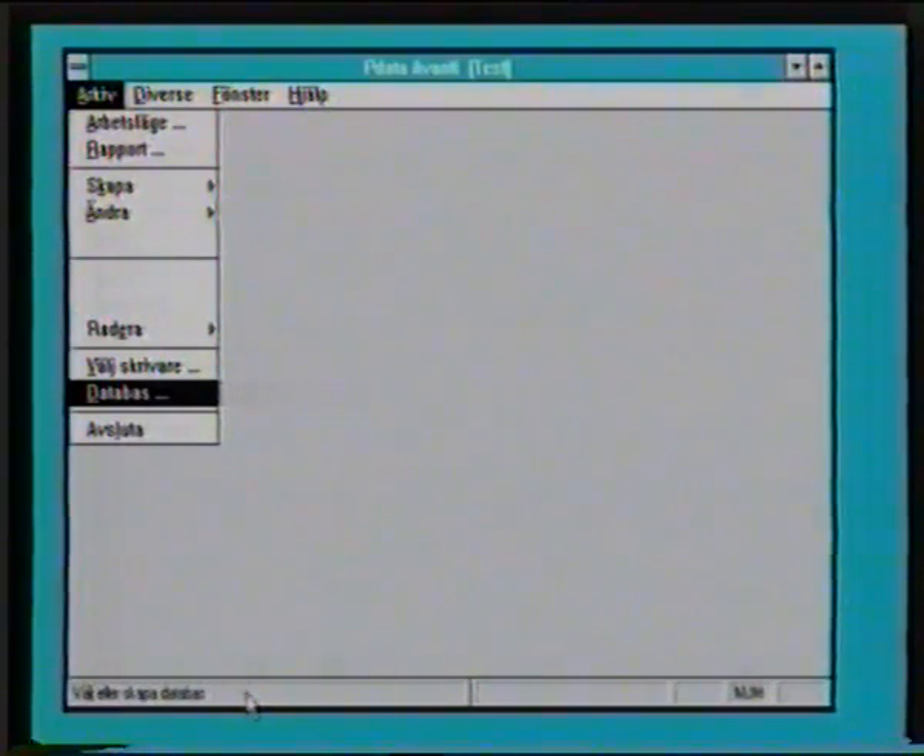Begreppet databas är kanske rätt väsentligt i Avanti. Tänk er hemma på kontoret där ni har alla papper. Och de lägger ni inte i en hög på golvet, utan ni samlar dem i permar. Och i varje perm sätter ni saker som hör ihop. Och det är likadant med en databas, där ska vi samla allt som hör ihop: register, arbetslägen, rapporter. Och ska vi lägga upp någonting nytt som inte hör ihop med det här, då ska vi skapa en ny databas istället. En ny perm.